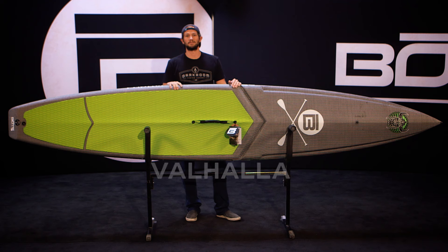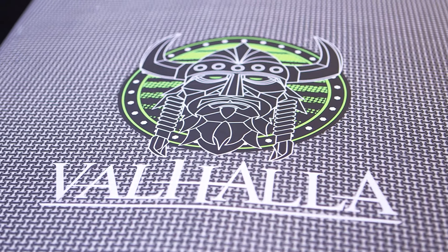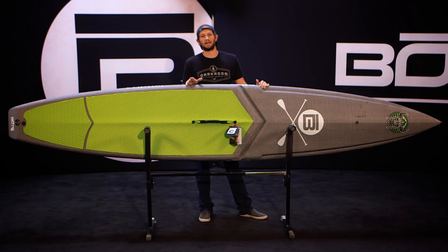This is the pure race board in our lineup — this is the Valhalla. This is a no-frills board; we didn't put any goodies on this thing. It's built for one thing: it's made to go fast. The majority of people who use these are either training or competing. Most people don't want a bunch of accessories, so we try to keep this board very minimal so that you can get on the water, paddle, go fast, and train all day long.